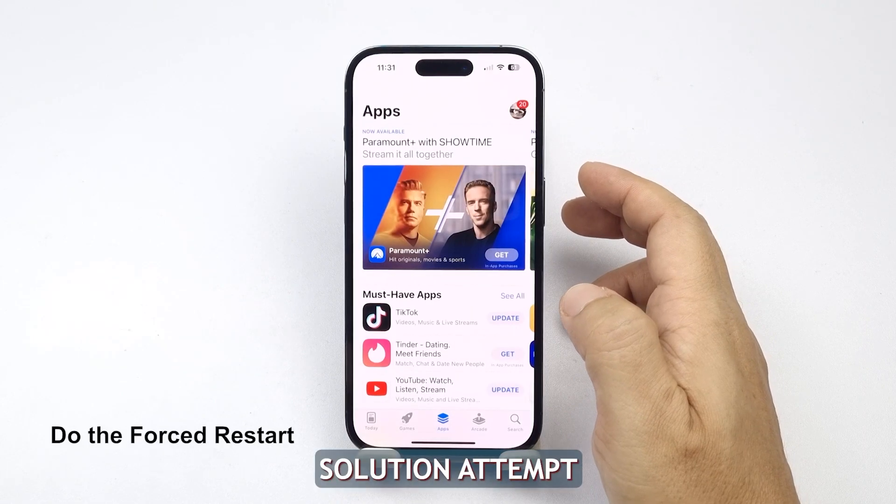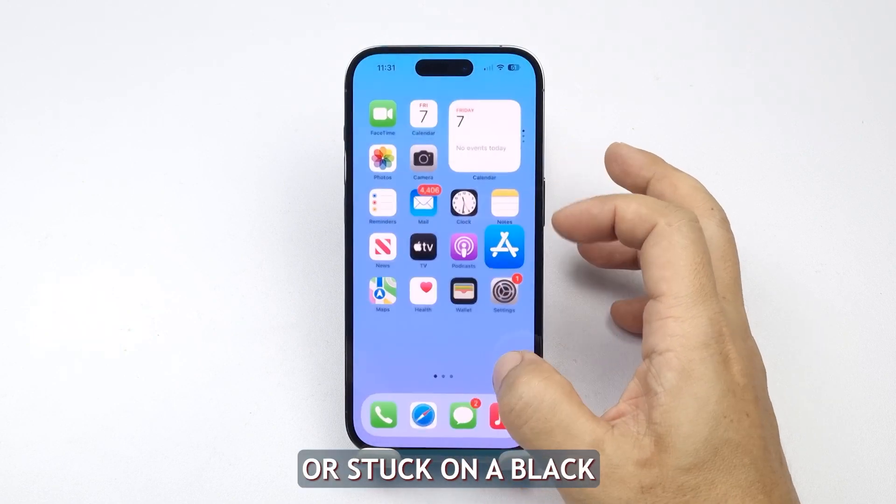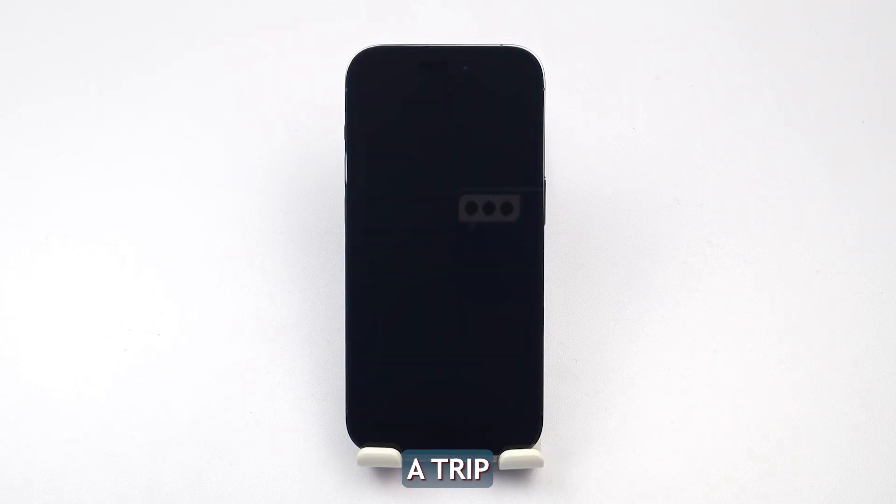First solution: Attempt a forced restart. One of the most common reasons an iPhone becomes unresponsive or stuck on a black screen is due to firmware issues. Fortunately, this is something you can address yourself without requiring a trip to the Apple Store's Genius Bar. Follow these steps.